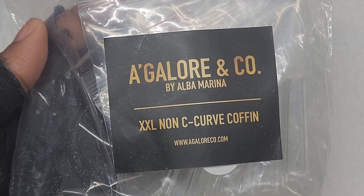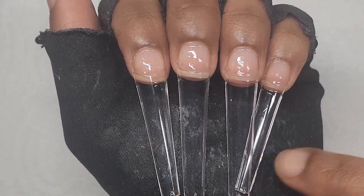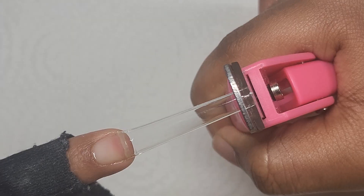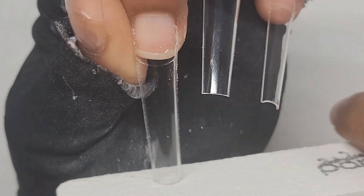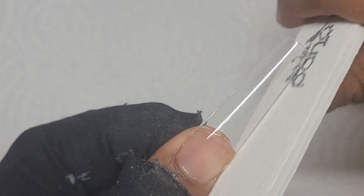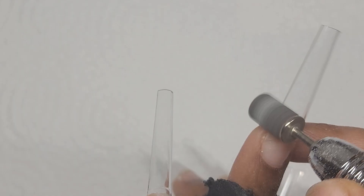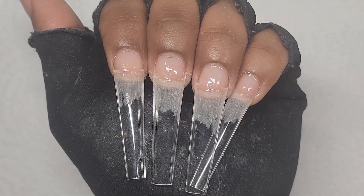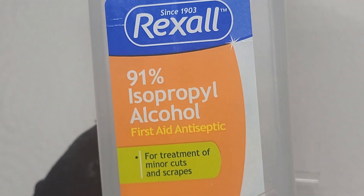Here are the tips I'm using, and then I'll just glue them on. Here's how they look. Now I'm going to clip them, and next I'm going to file them. After that's done, I'll start with the application. As for my slip solution, I'll use 91% alcohol.